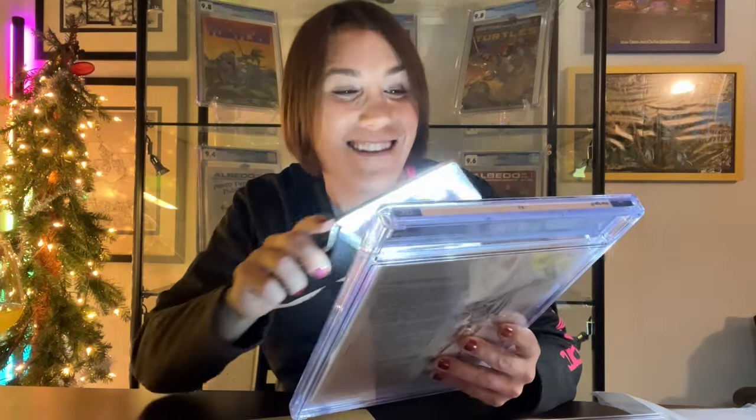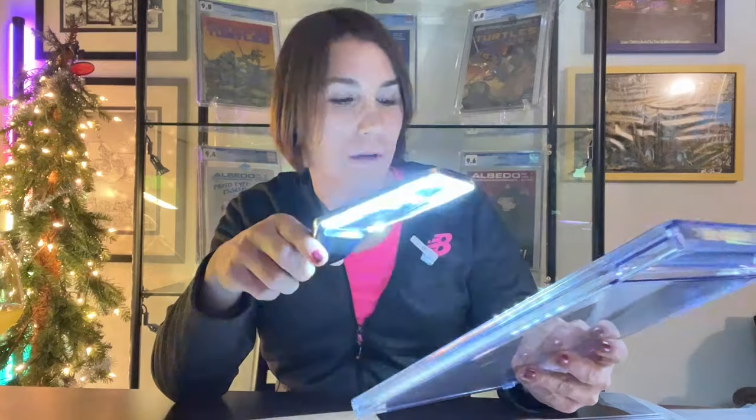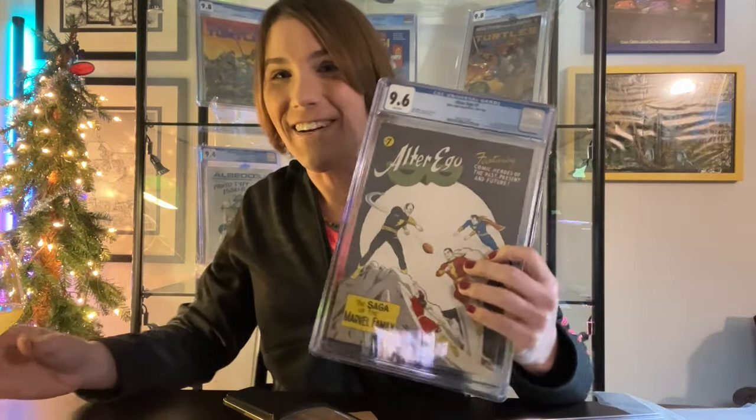All right. What is it? Oh — 9.6! So this is tied for the second highest graded. There are now two 9.6s and I have one of them. Again, first Black Adam in the Silver Age. First cover appearance of Black Adam — unofficial, of course. This is such a cool book. And to have a 9.6 — oh, I'm so happy. This will go lovely next to my Marvel Family number one, 7.0. Please no mechanical errors in this one — that would just break my heart. This looks great. I'm super happy. This is definitely deserving of a toast.